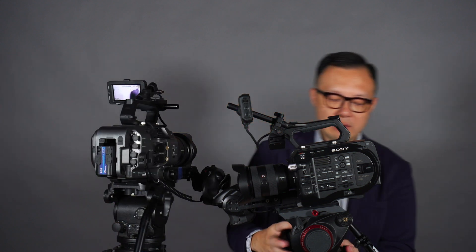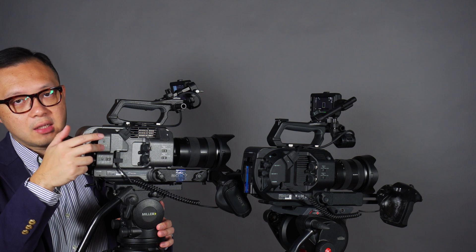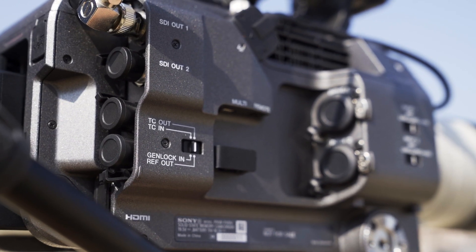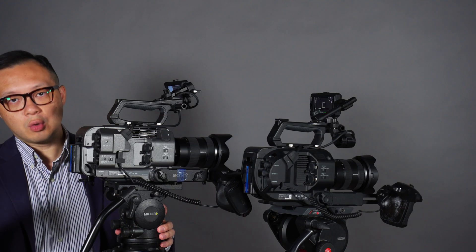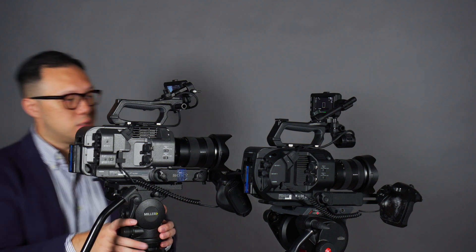So this is the FS7 Mark II and this is the FX9. The first thing you'll notice is the FX9 is in gray and the FS7 is in black. I think in the future all Sony full-frame camcorders will be gray and Super 35 will be black. The other difference is the output ports. The FS7 only has two SDI outputs and HDMI, but the FX9 also has a timecode in/out and reference out port. This is very important for multi-camera setups where you need timecode sync or a genlock for a vision mixer. On the FS7 you would need to buy the XDCA-FS7 adapter, which costs around 15,000 to 16,000 Hong Kong dollars.